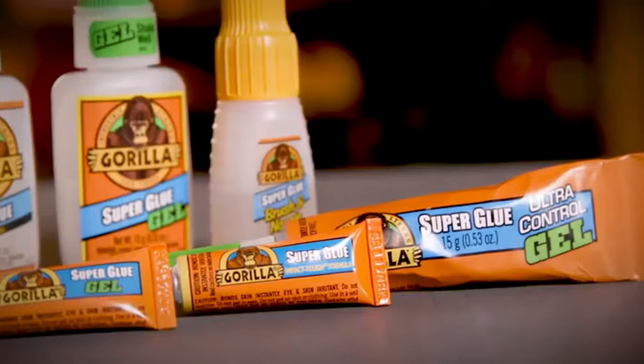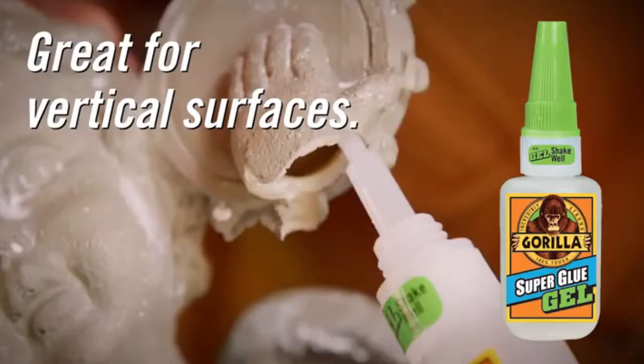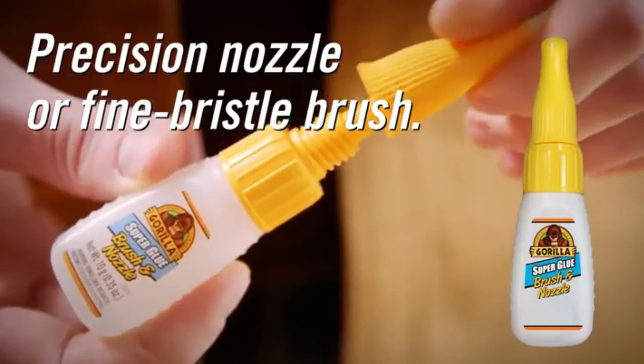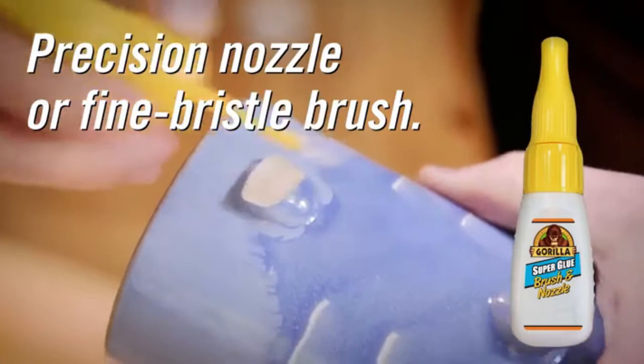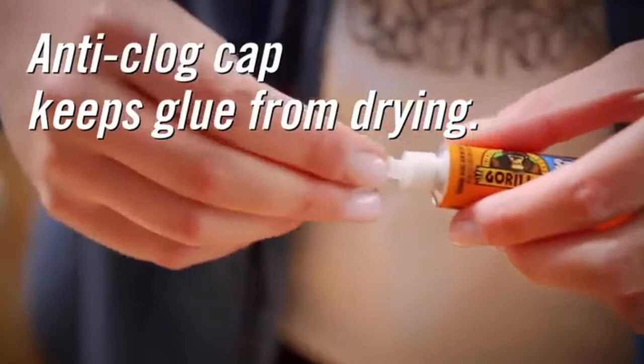With a strong, reliable bond, Gorilla Super Glue is available in 4 different forms: our original liquid formula; a thick and controlled gel formula that works great on vertical surfaces; brush and nozzle, which allows you to apply the glue either through a precision tip nozzle or a fine bristled brush; and ultra-controlled gel, which combines the precision tip with the controlled gel formula. All varieties come with an anti-clog cap that keeps the glue from drying out.